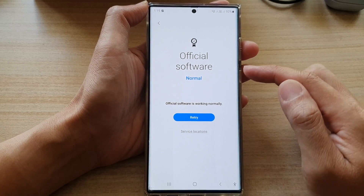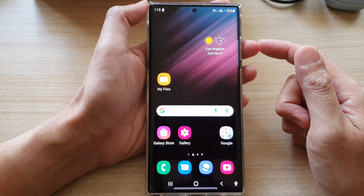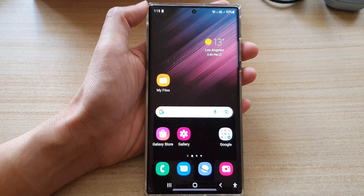And that's how you can check for official software on the Galaxy S22 series. Tap the home button to go back to the home screen. Thank you for watching — please subscribe to my channel for more videos.